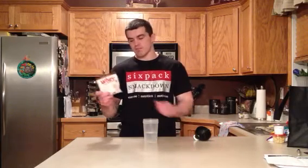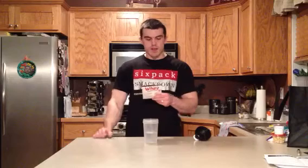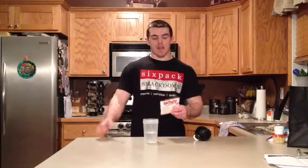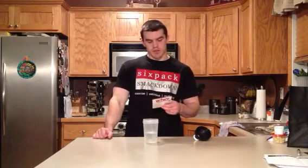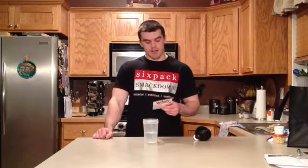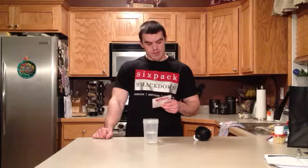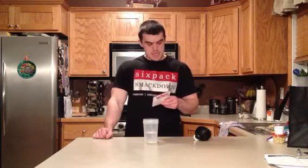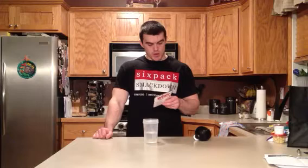This is the vanilla cream flavor. Each serving — which if you buy a tub of it, one serving is two scoops — you've got 180 calories, 4.5 grams of fat, zero trans fat, 15 carbs, and 20 grams of protein.